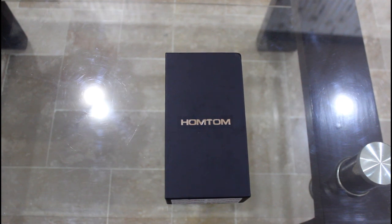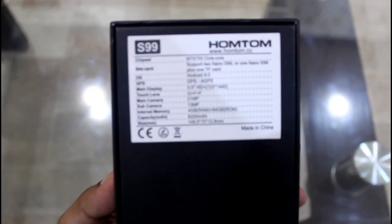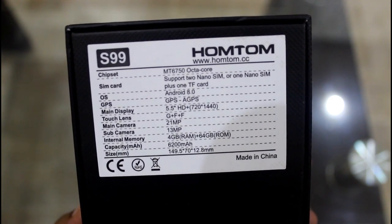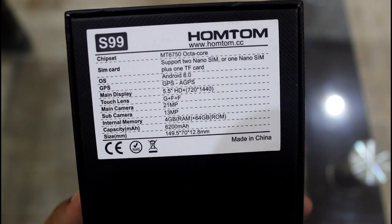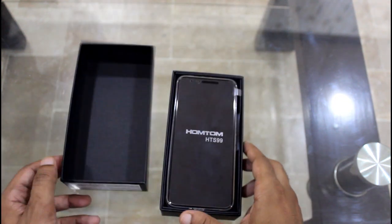This is the Homtom S99, a sturdy device with a classic design. Let's unbox it and check the quality of the box — it's really fine, looks perfect, and is really lightweight. On the box you can see the real specifications: the Homtom S99 comes with an MT67 octa-core processor, dual SIM plus TF card slot, Android 8.0, a 5500mAh display, 21MP and 13MP cameras, 4GB RAM, 64GB storage, and a huge 6200mAh battery.